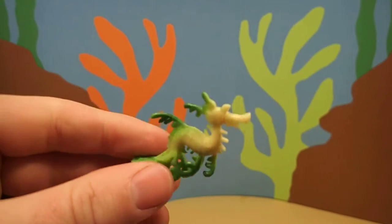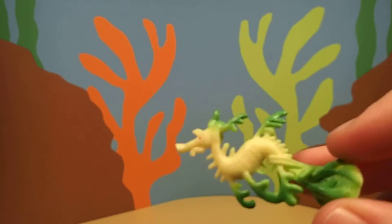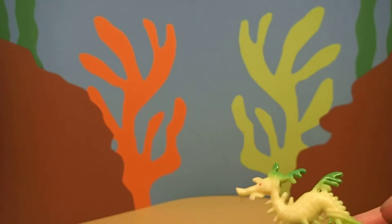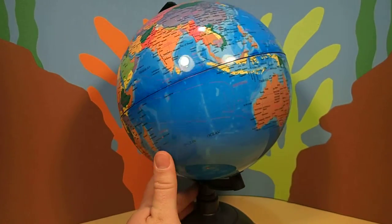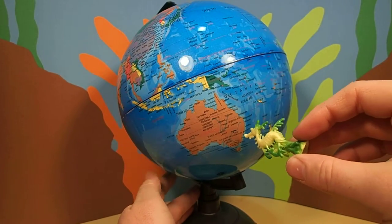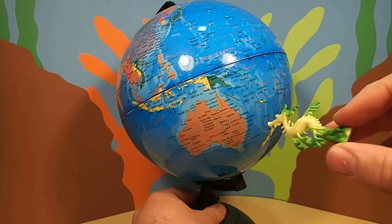This animal is called a sea dragon. Pretty cool, huh? Sea dragons live right off the coast of Australia. Let's see where that is on the map. Sea dragons live right here off the coast of Australia. Pretty cool, huh?